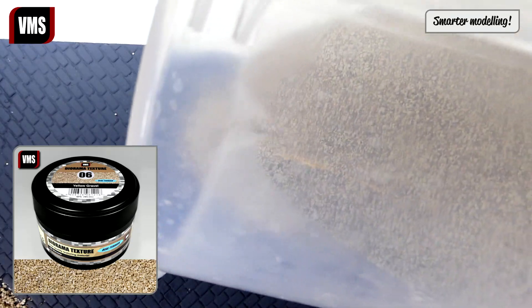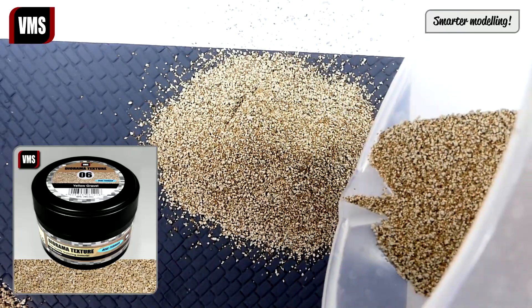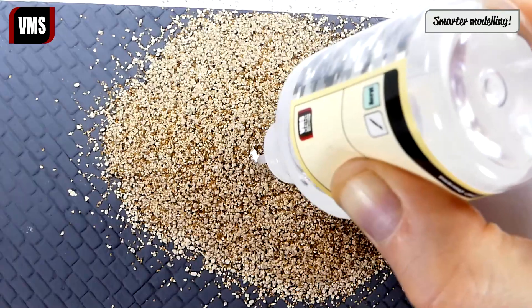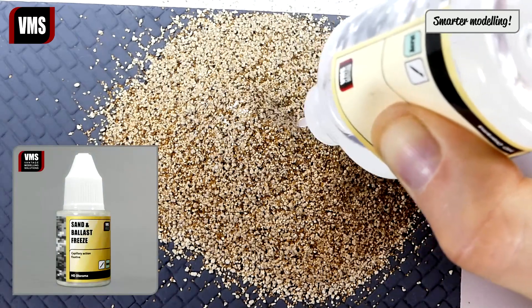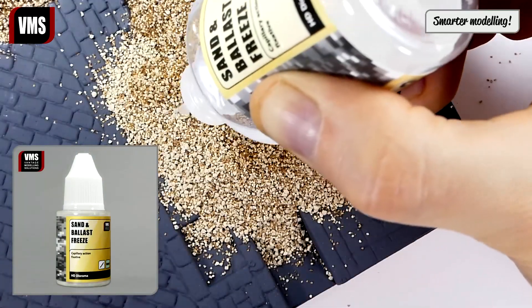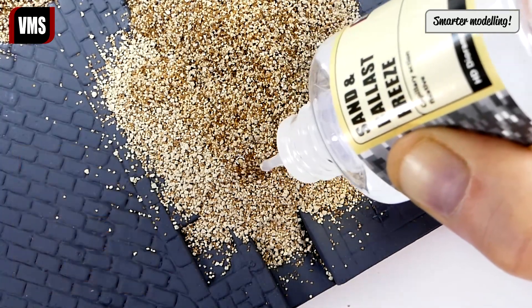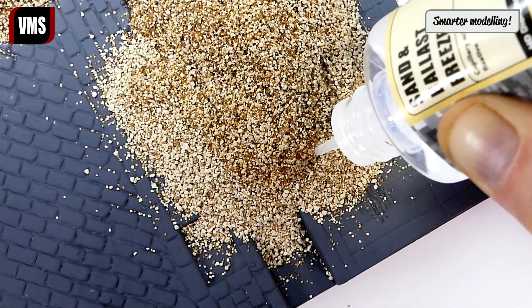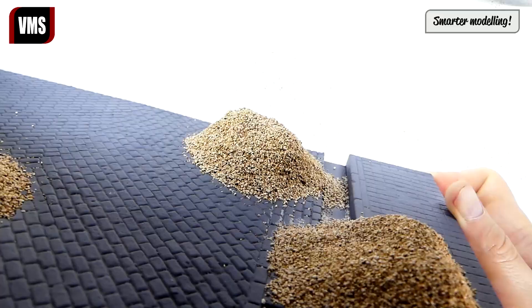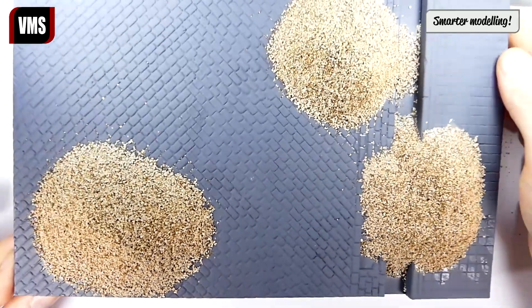The gravel is saturated with VMS Sand and Ballast Freeze. The gravel is set in place and we can continue with our diorama.